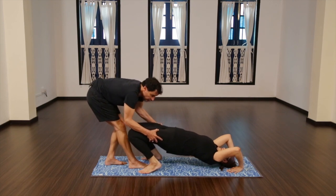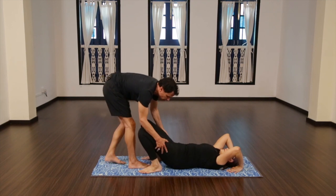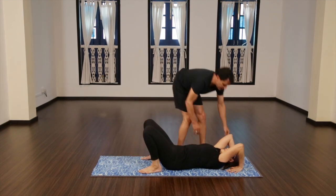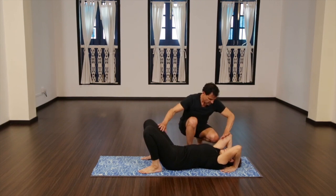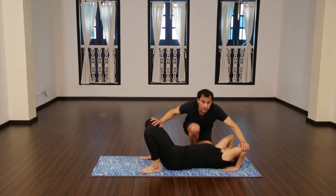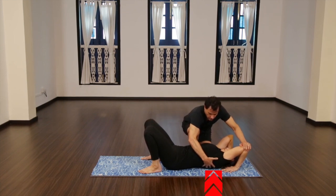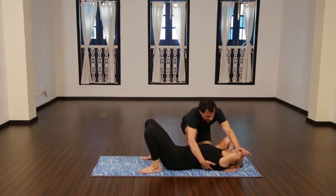Stay down. If you look at her hand, all the weight is in her fingertips. What we're trying to emphasize is that the weight stays here. As we move the elbow back, you can see this part wants to lift up. We don't want the elbows flying out.